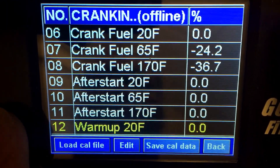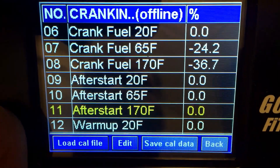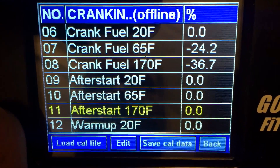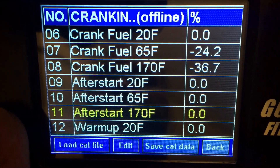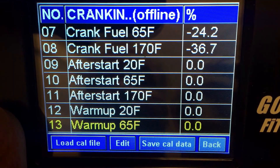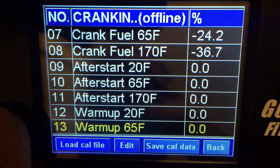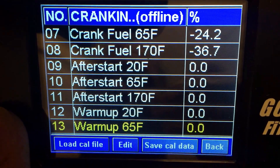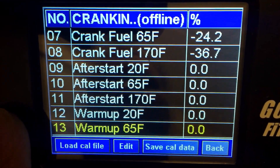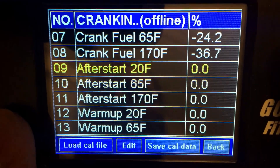The after start fuel is literally just that — it shoots a little extra fuel after you've cranked. Once you actually have cranked and it fires, that's when the after start fuel takes effect. The warm-up fuel is approximately one minute or a certain number of revolutions of additional fuel. I do find this system is quite rich by default, so typically you don't have to play with the warm-up fuel, and rarely do you have to play with your after start fuel.